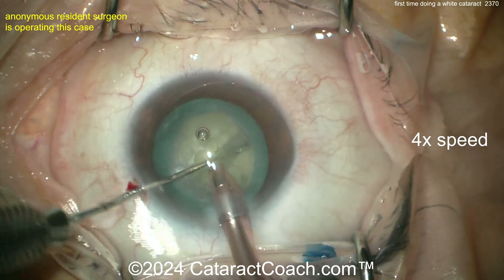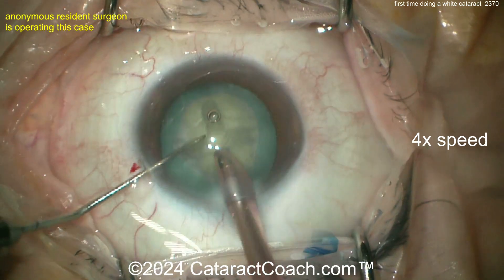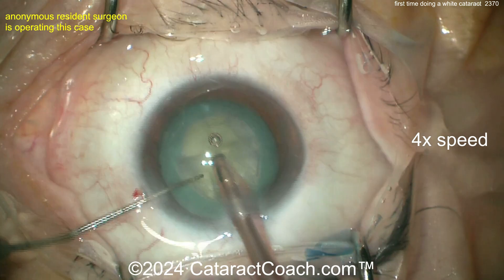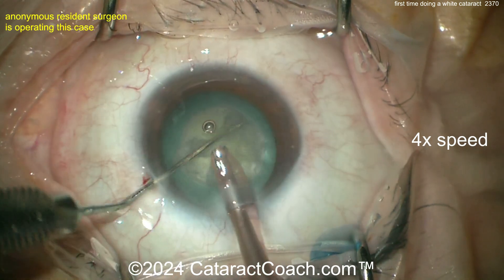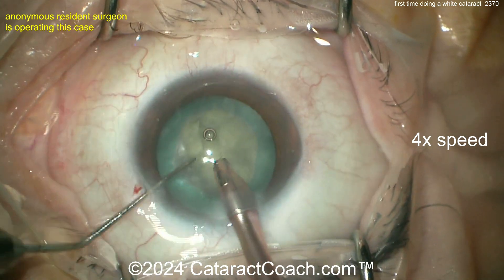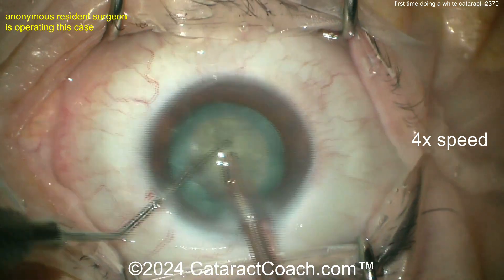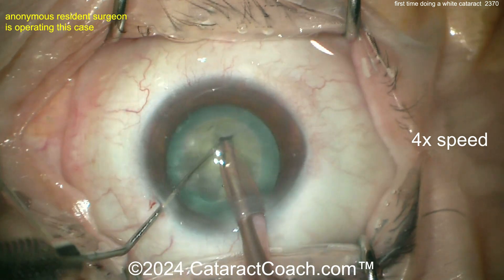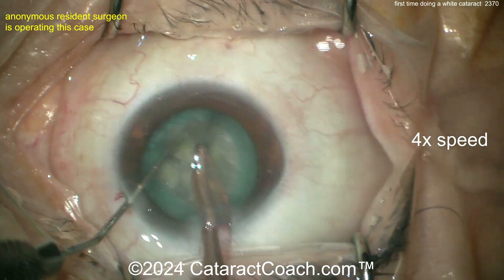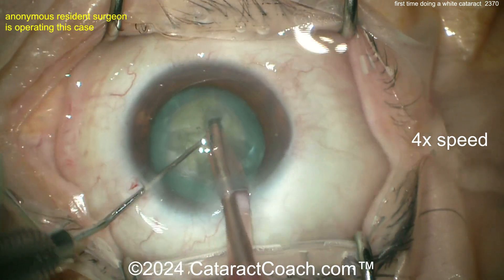Grooving down the middle — looks like a stop-and-chop or divide-and-conquer technique. Good job using your hands to keep the eye in primary. Good rotation of the nucleus. Now split it — a little bit more — yes, there's a good propagated crack all the way through. Do it again, propagate that crack one more time, then keep rotating. You want these four quadrants fully separated — if they're still attached and you try to bring up one quadrant, it gets stuck.